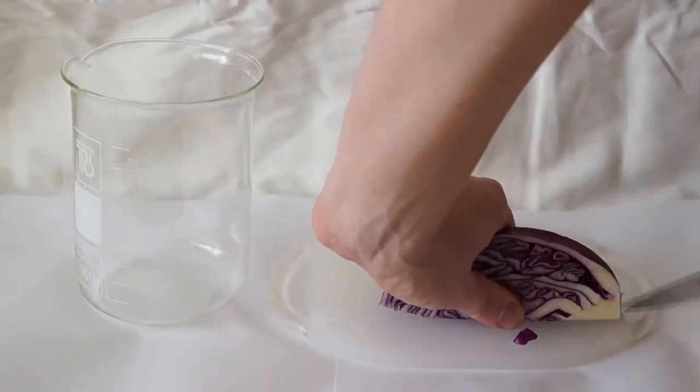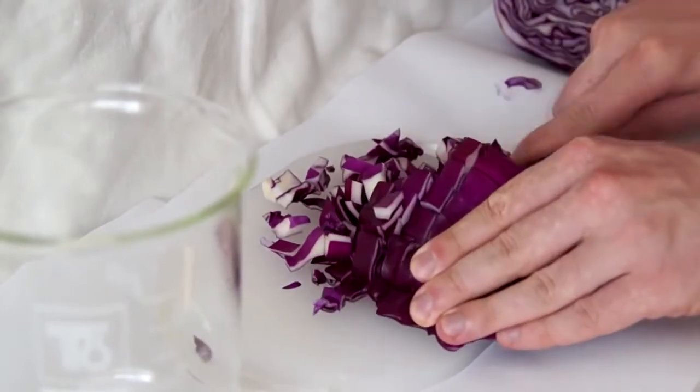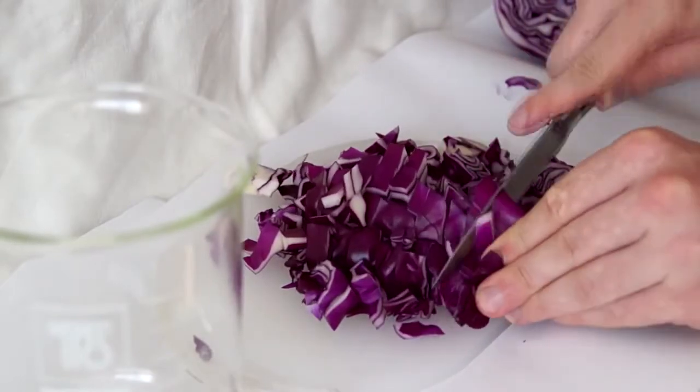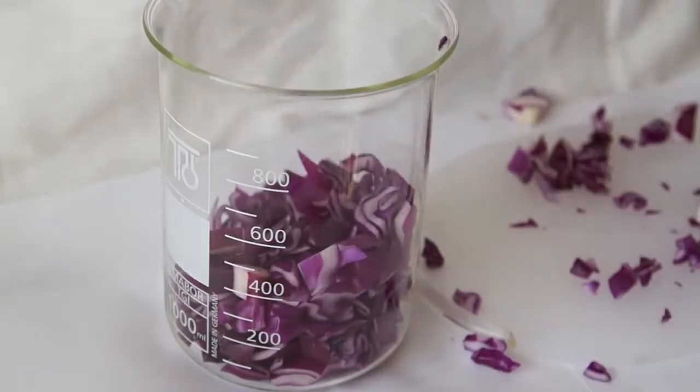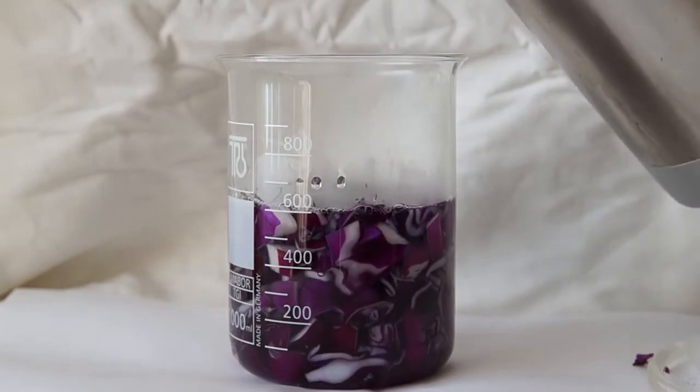You can also crush it using a blender. To make the actual indicator, we need to extract purple pigment from the leaves. To do so, put the sliced cabbage in any container and fill it with boiling water. Then wait for about 20 minutes until most of the water-soluble substances appear in the solution.